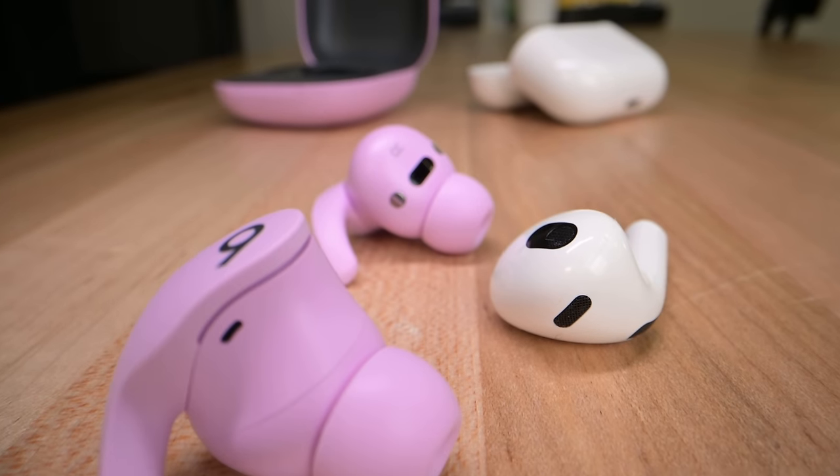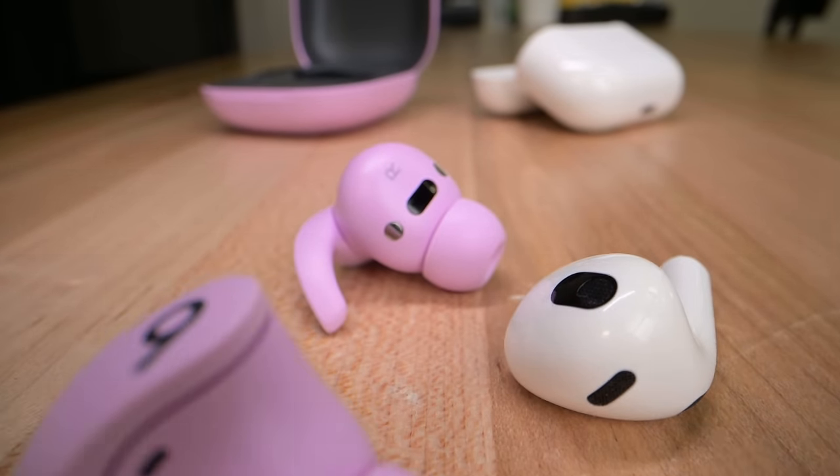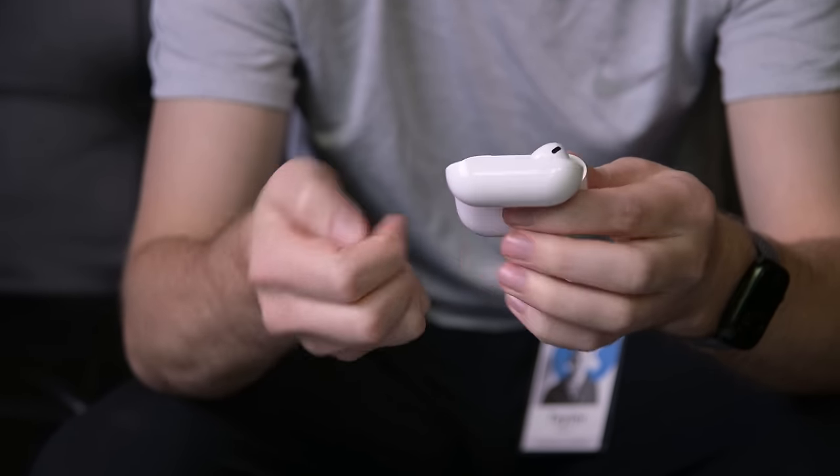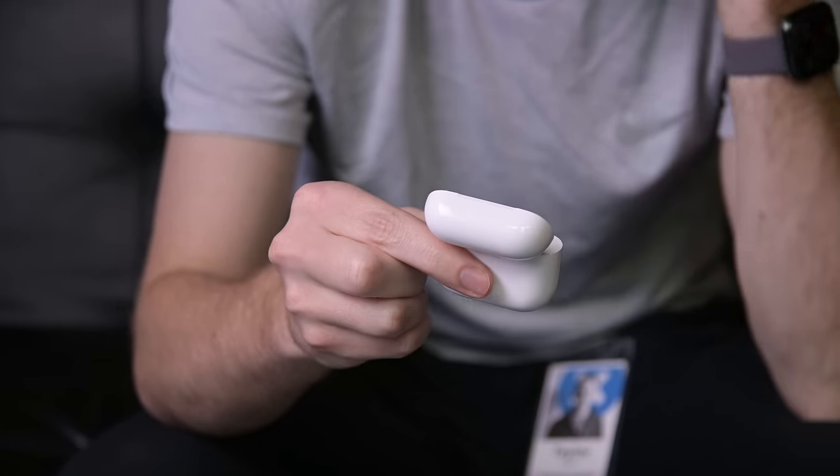Like the rest of the company, Apple's wireless earbud teams have been very busy this year. Creating the successor to the world's most popular wireless earbuds is no small feat, but that's exactly what the AirPods 3 team was tasked with.